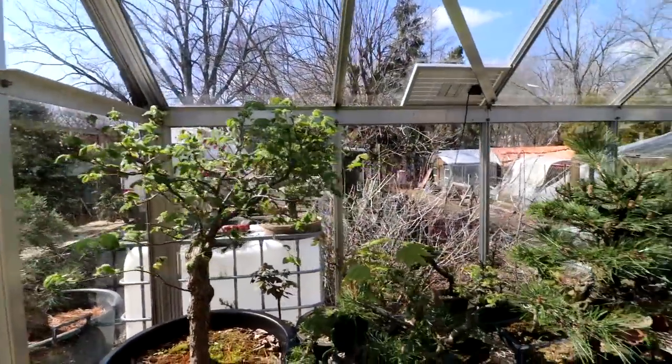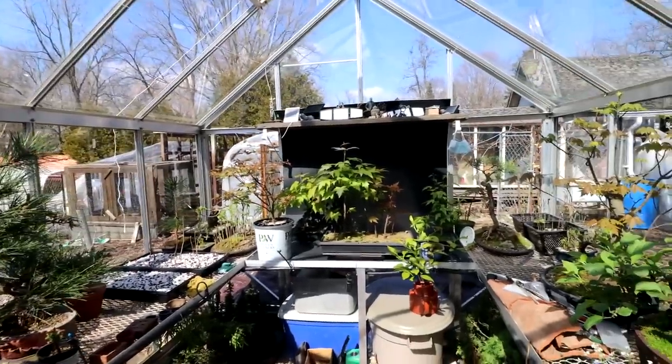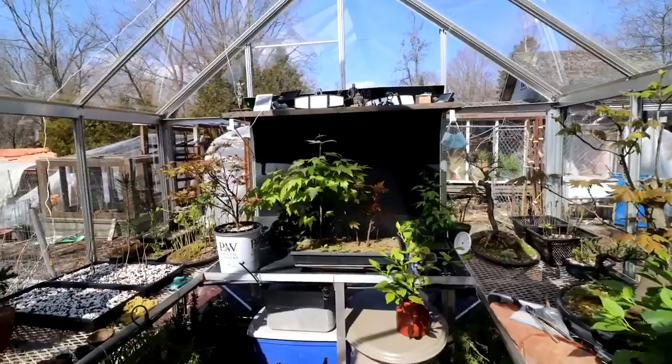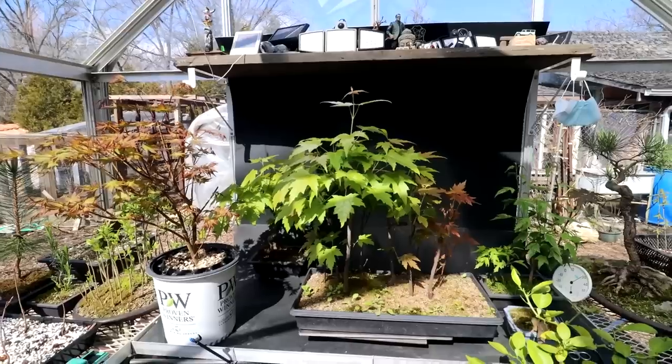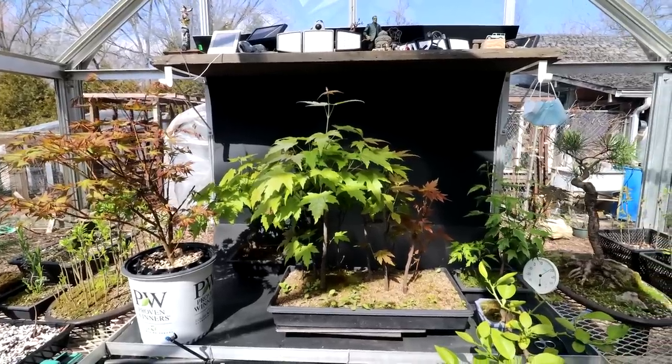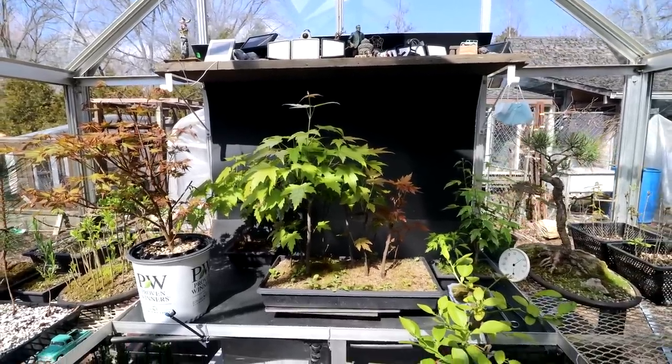Hi everyone, Nigel Saunders here. It sure is a beautiful day and it's even nicer in the greenhouse here. My greenhouse is turning green now — everything's growing and looking really nice. I've got a lot of the maples out here on the end bench. They actually need a little bit of pruning already, so that's what I'm going to start off today with: a little bit of pruning on the maples.